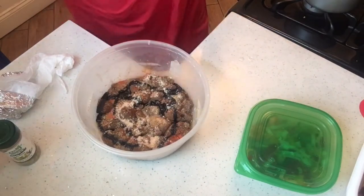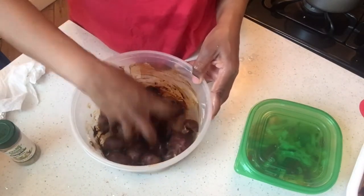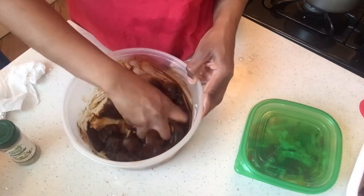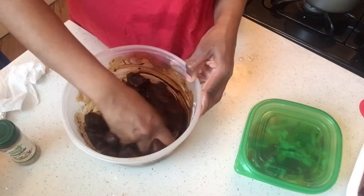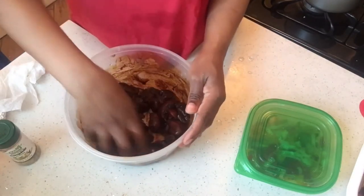Wash my hands and mix it up. I'm making this with some dumplings and bananas.